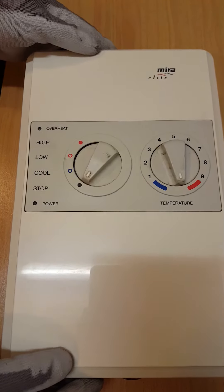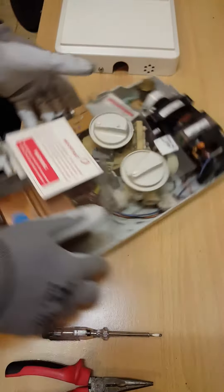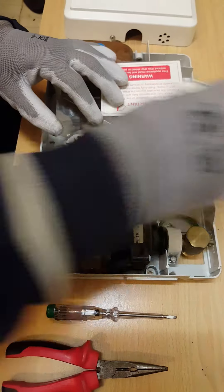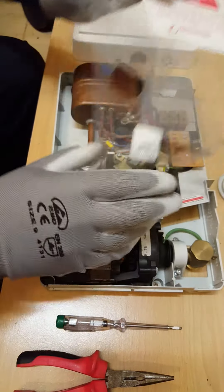I'm going to change the brushes in the Moira Elite. Just take off the cover, turn it around so you can see the motor. First of all take off these two, place them down in the same direction as they're going to go back on. Just pop off this plastic as well.